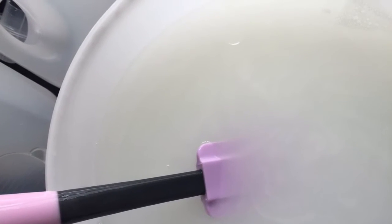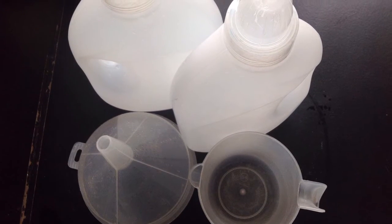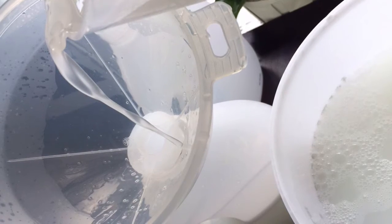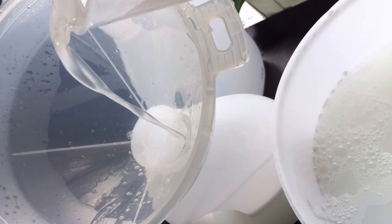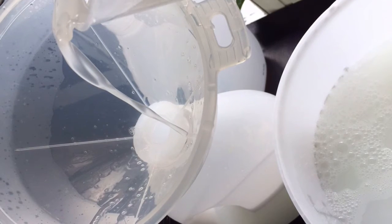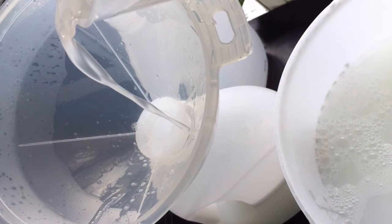Then leave to the side to set for about 2 to 3 hours. I use a jug and funnel to help me get it into my bottles with as little mess as possible. At this point the liquid will still be warm — don't worry about that. In fact, it's better to do it while it's warm before it fully sets.